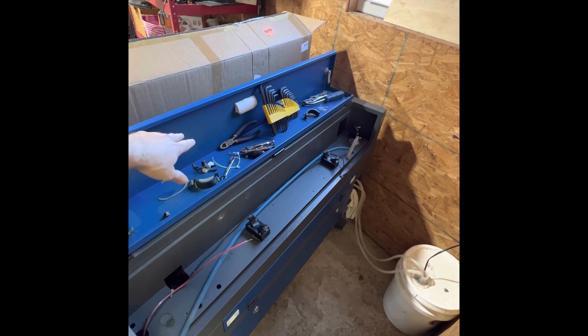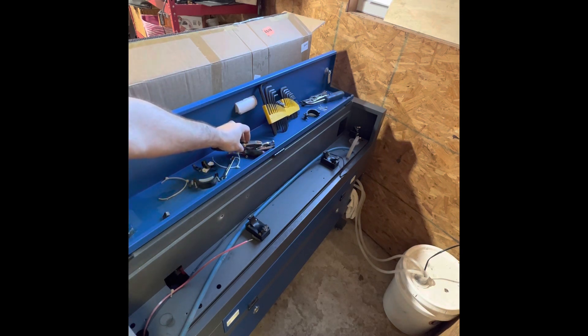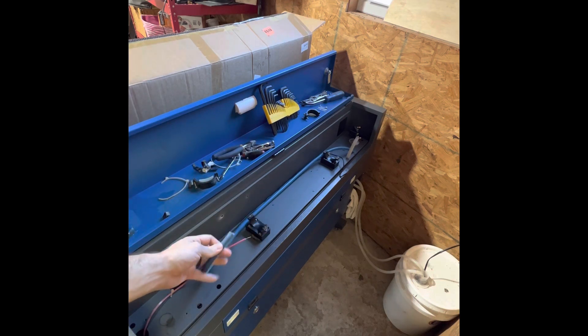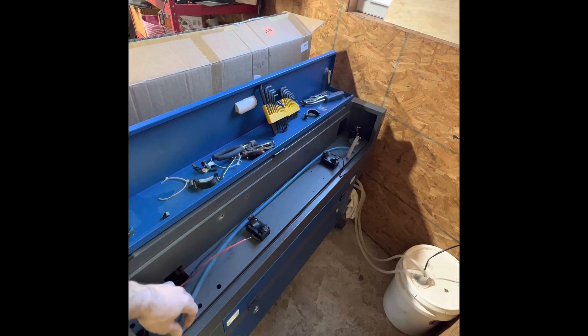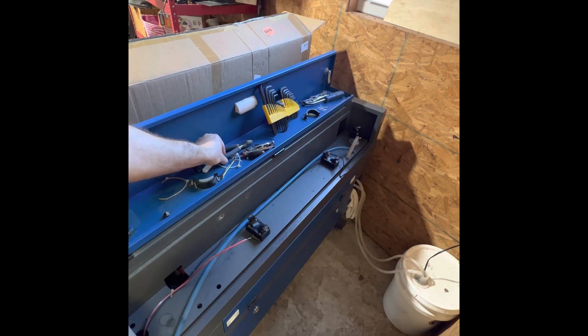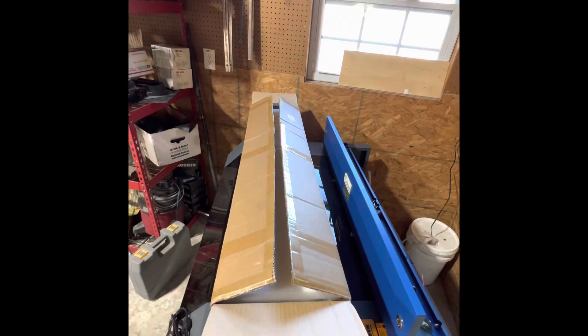I used these extra tubes to cut all the zip ties holding the laser and the little tubes on there. Pretty much you just need that number three Allen head, something to cut the zip ties, and a number six metric for the nut — and that's pretty much it.